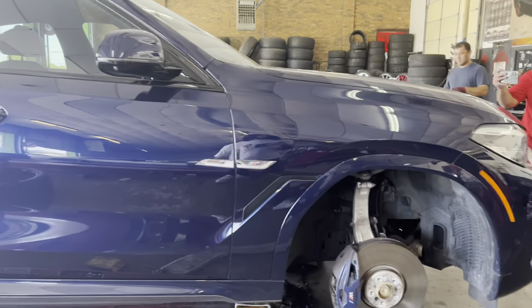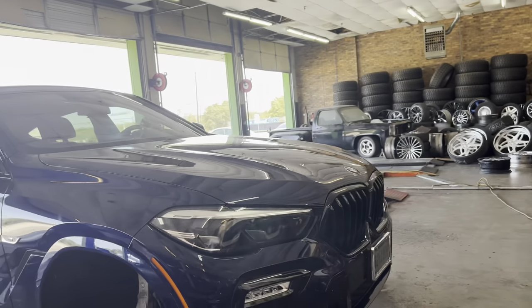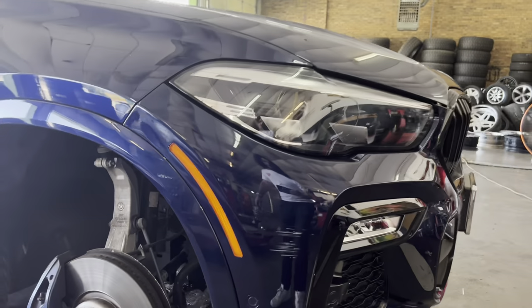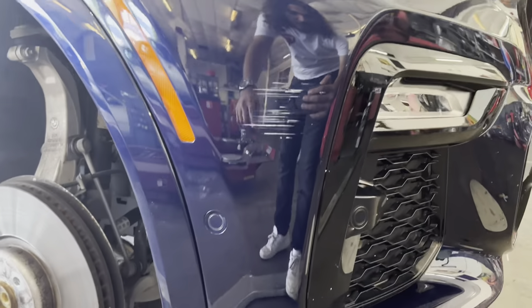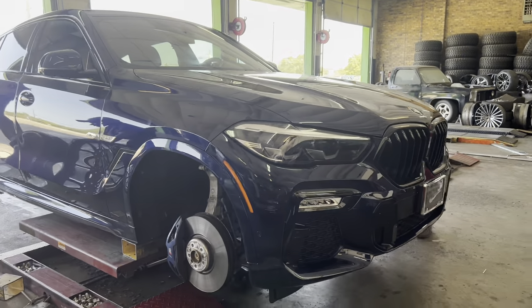This BMW's got some nice features — they make some dope cars. They got sensors all the way around so you know if you're next to anything. He's gotta buff that scratch out though — you can't ride with a scratch on that, you hear me.